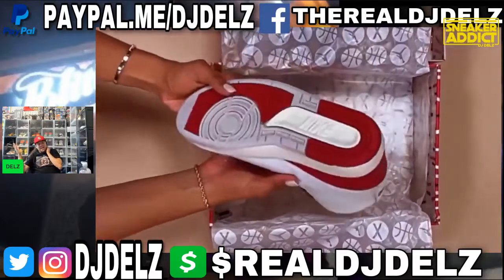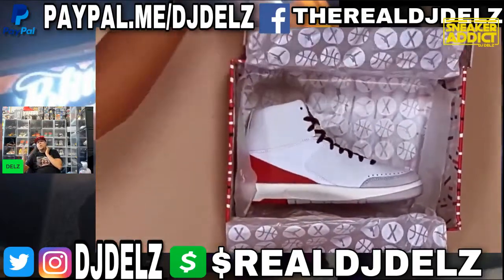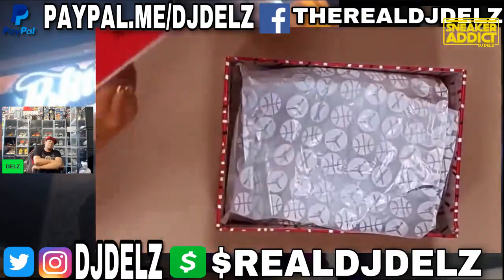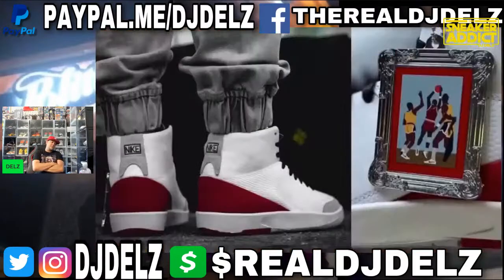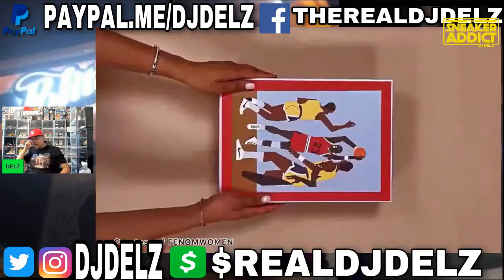When I see this I can't help thinking of going to Ross for Less. Remember when you could go to Ross for Less and find actual gems? Now you don't find anything at Ross for Less — at least not where I'm at. Maybe you guys do, but I can't find a damn thing there.